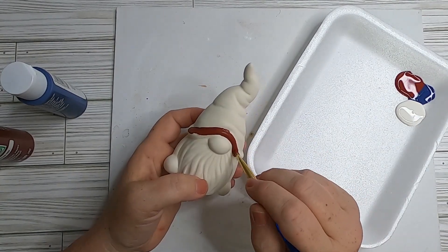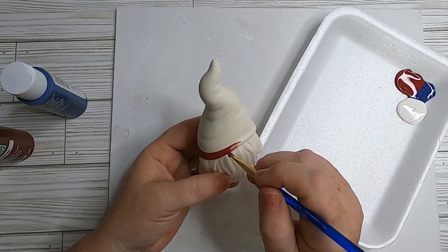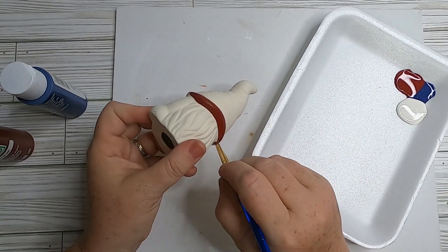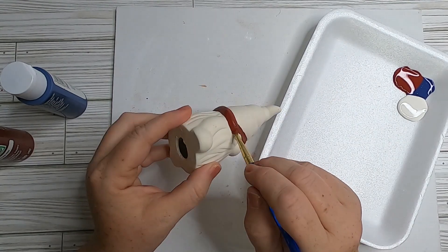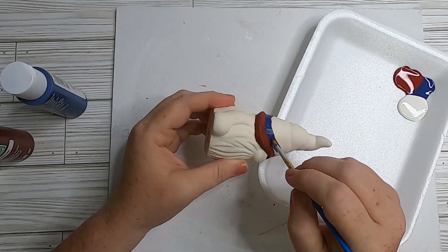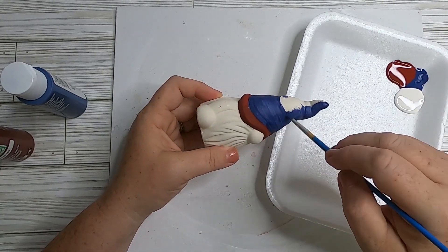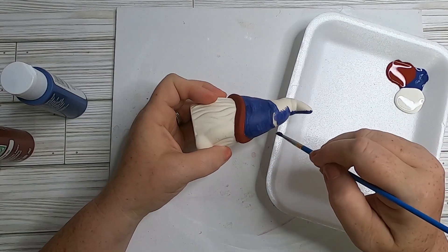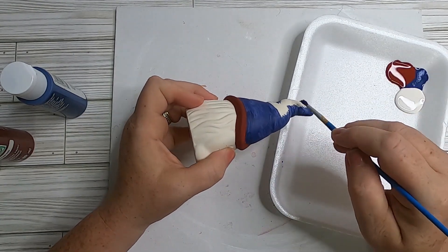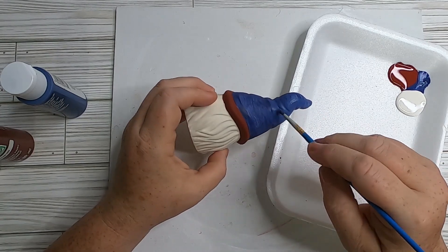Now we're going to paint our gnome. Take Tuscan Red and paint the brim of his hat — don't forget the bottom portion right against his beard. Paint the nose whichever flesh color you like. For the hat, use English Navy Blue by Apple Barrel. Do a full coat of blue; if it looks a little light, add more in spots. A few lighter areas are okay — they show the natural folds from the mold.